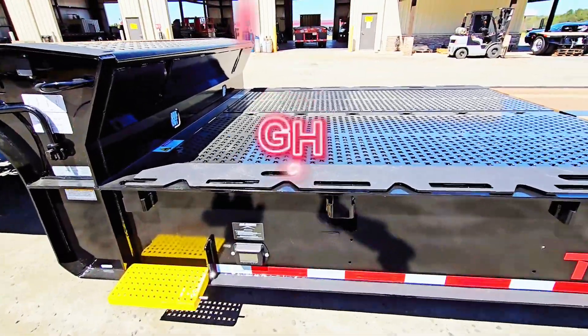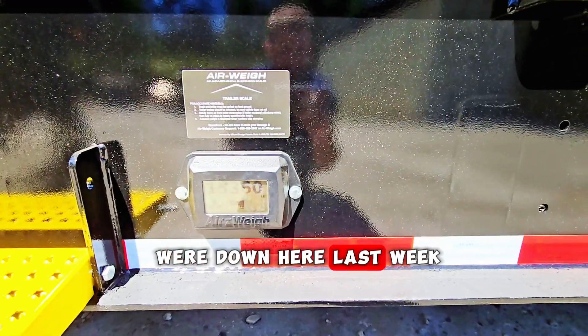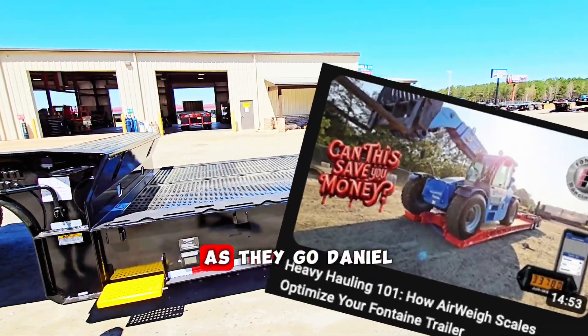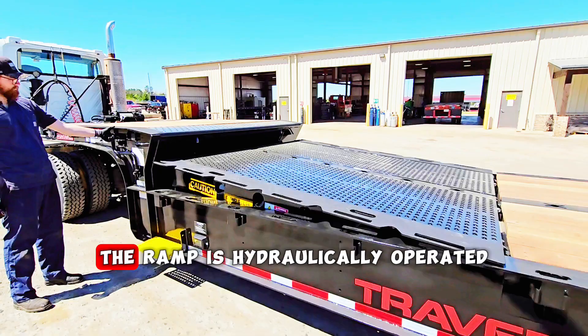This one is equipped with Airway scales — shout out to Airway, they were down here last week shooting some videos they'll be releasing on their social media and YouTube. Daniel, show them how the ramp works — the ramp is hydraulically operated.